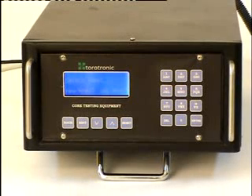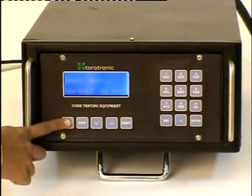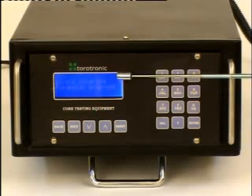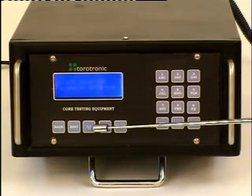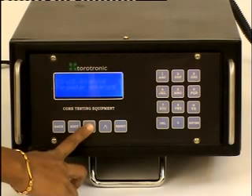We can either enter a new label or the label previously used for the core and the test. Let us give a new label by pressing the back button. We have entered the new label TDM5 using the alpha-memory keypad and pressed enter. It has two modes of operation: direct entering and parameter entering. We can switch between the two modes using the up and down buttons. First, let us demonstrate the parameter entering mode.